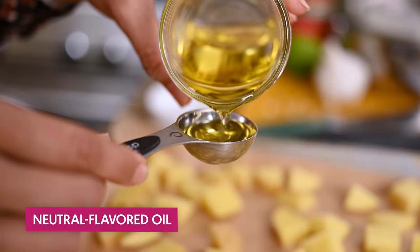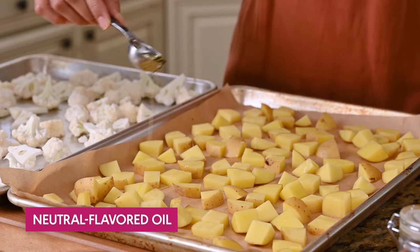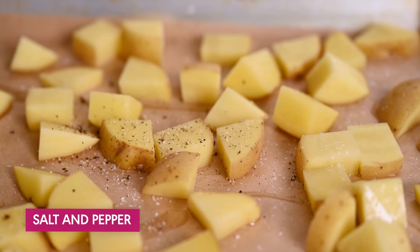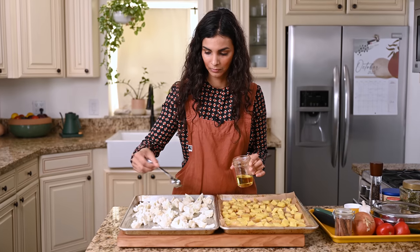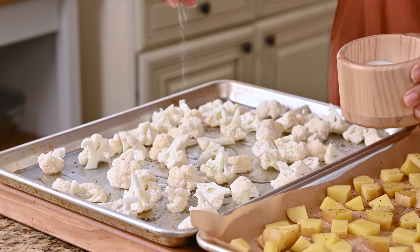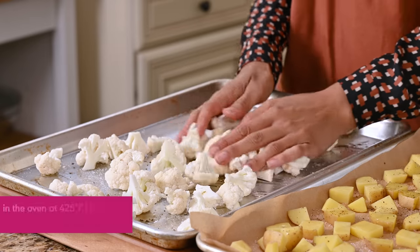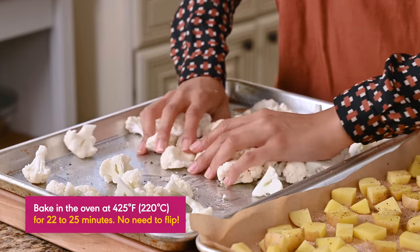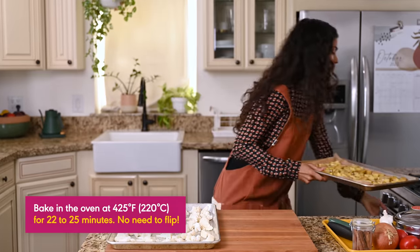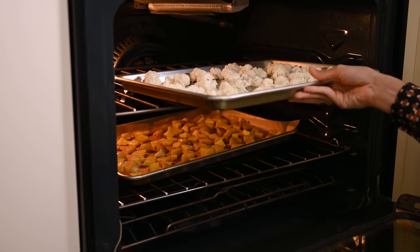You do want to roast the cauliflower and potatoes on separate sheet pans so they have enough space to get nice and brown and don't end up steaming. Since potatoes tend to stick, I lined their pan with parchment paper. But for cauliflower, you actually get better browning if you don't line the pan. We're going to pop these in the oven at 425°F or 220°C for 22 to 25 minutes — no need to flip them.